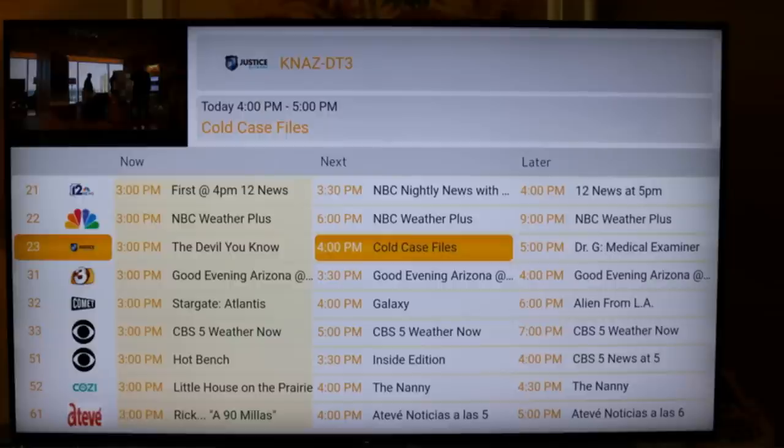Before you get too far into this, know that these are early betas — more proof of concept than a representation of how it's going to look when it hits the public. So let's dive in. Right off the bat, one of the big things with 3.0 over the air TV is that through the over the air TV guide, you're going to get a full guide.